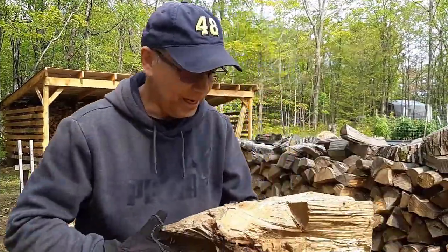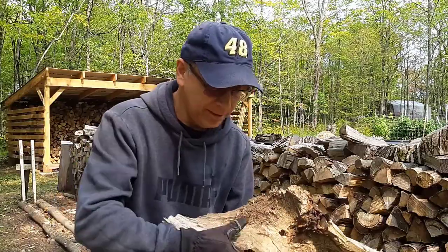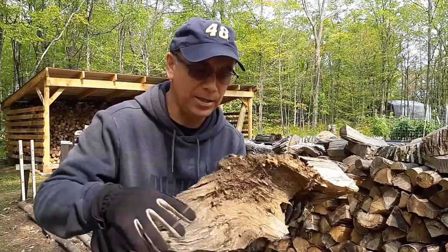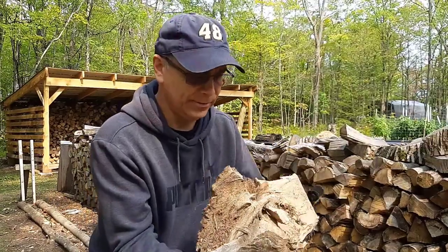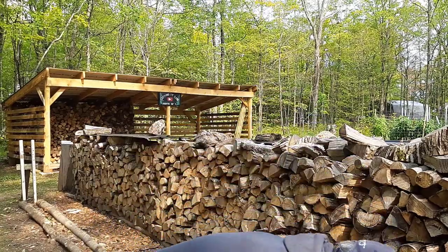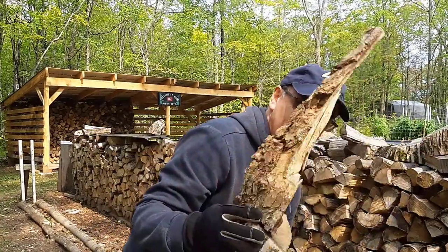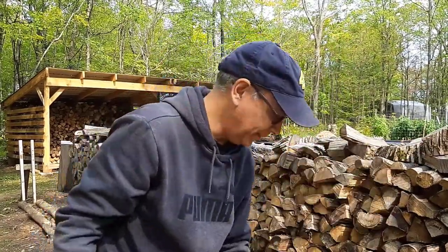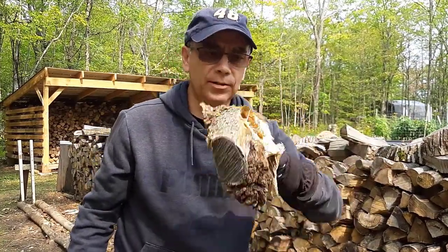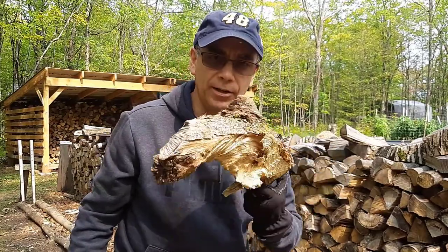We cut a tree that had a lot of twists and knots and turns in it, and we had a lot of pieces of wood like this. That's hard to stack. You may have pieces with big knots in the firewood. When you go to split it, you're going to get pieces like this. The best thing to do — and I learned the hard way — is save these for the top of the piles.